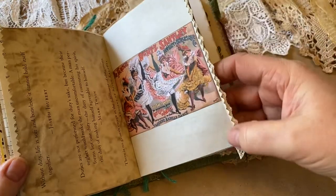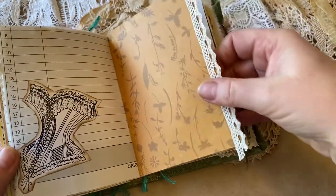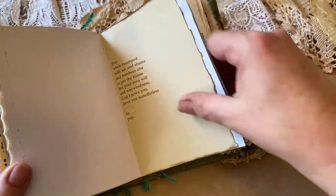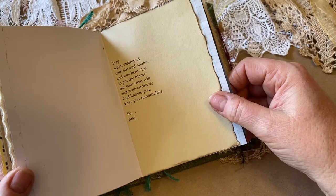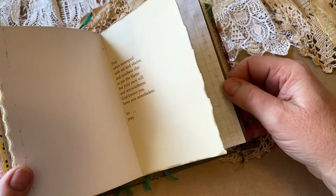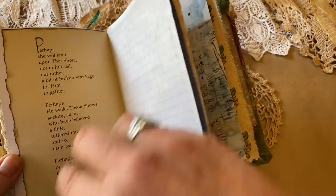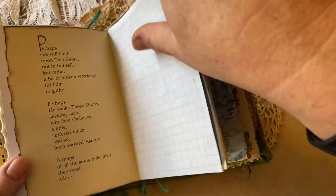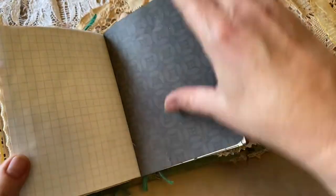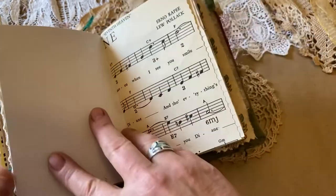Fun can-can girls. And here's a really fun page with the lace on the side. I loved this: 'Pray when swamped with sin and shame and nowhere else to pin the blame, but your own will and waywardness. God knows you, loves you nonetheless.' I just love that. Here's another really fun poem — I took this out of a very old poetry book. Great papers to just do with whatever you like to do.